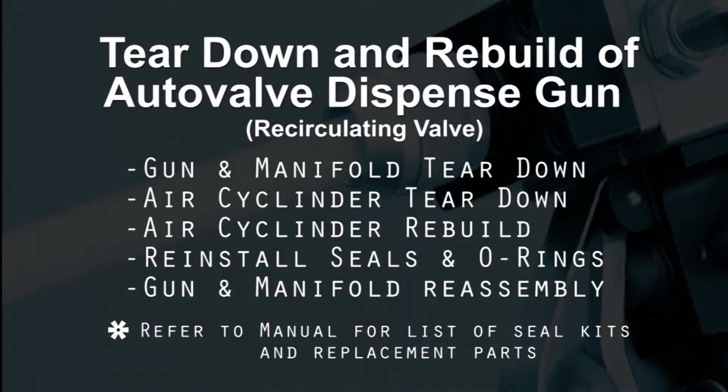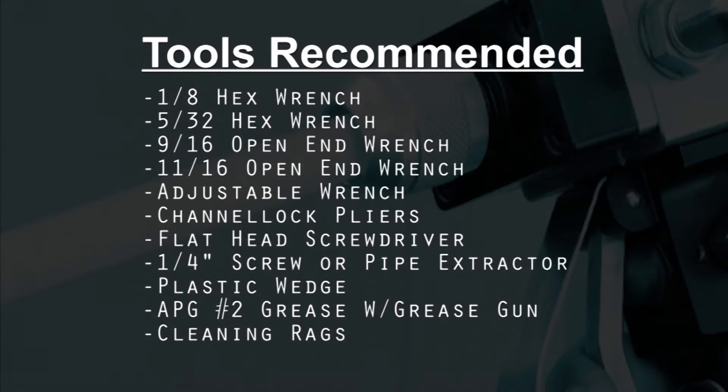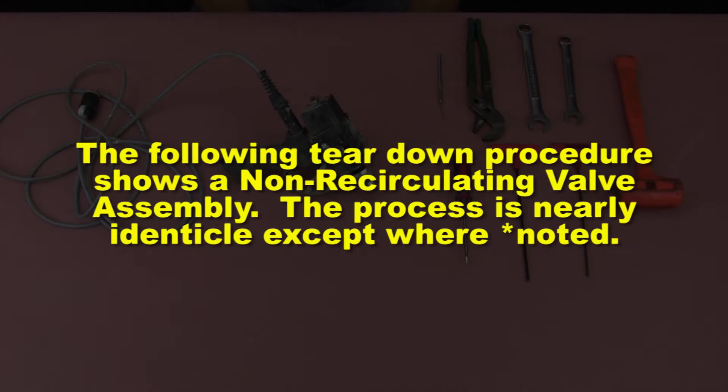Refer to the manual for a list of seal kits and replacement parts. Here is a list of tools recommended to complete this operation. The following teardown procedure shows a non-recirculating valve assembly. The process is nearly identical except where noted.